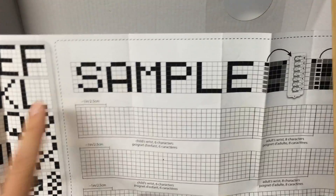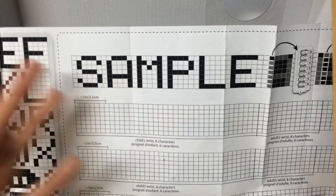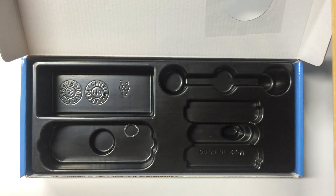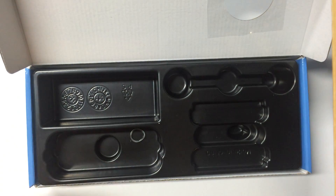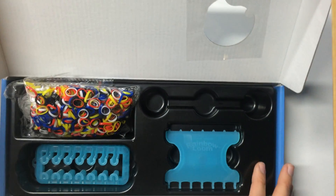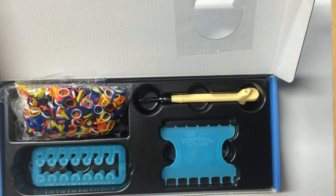So I will explain exactly how to do this in an upcoming tutorial — how to graph out your name or logo and how to actually make it on the loom. But this was just an unboxing. So I hope that you will go out and get yourself an Alpha Loom. They're really fun. Thank you for watching this video, and I hope you all will enjoy your new Alpha Loom. Stay tuned for more videos. Ta-ta everyone.